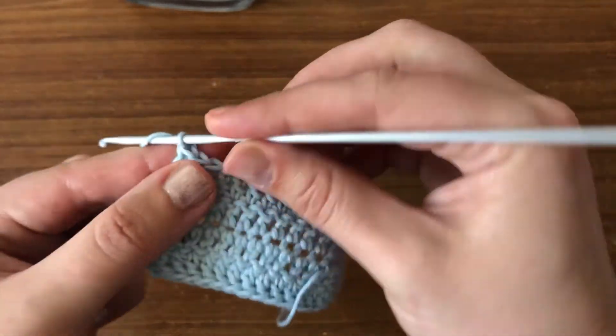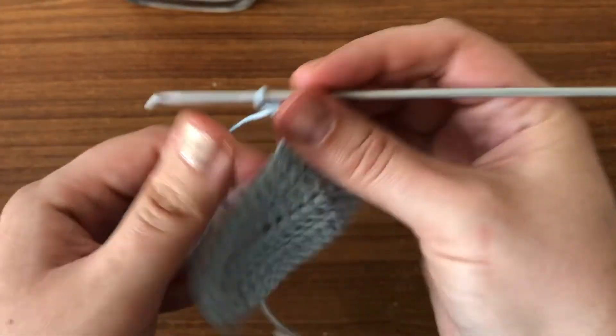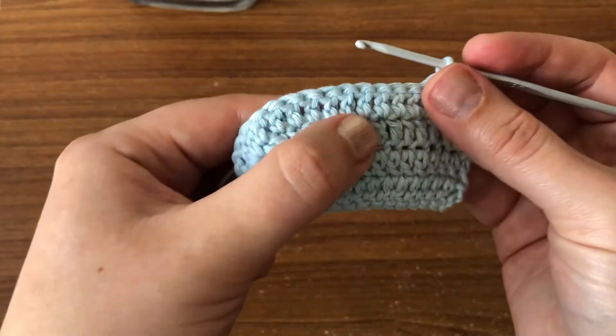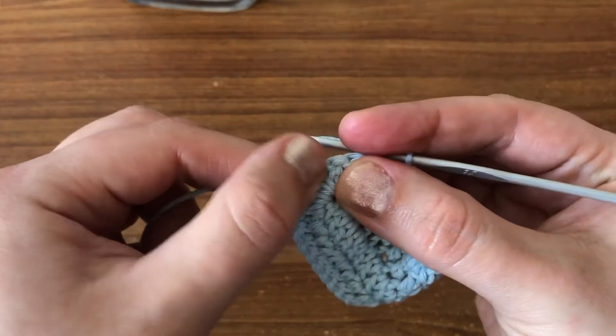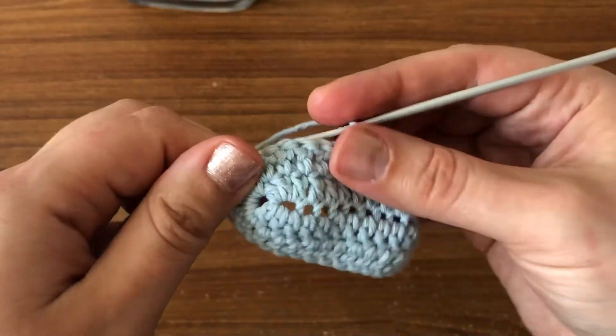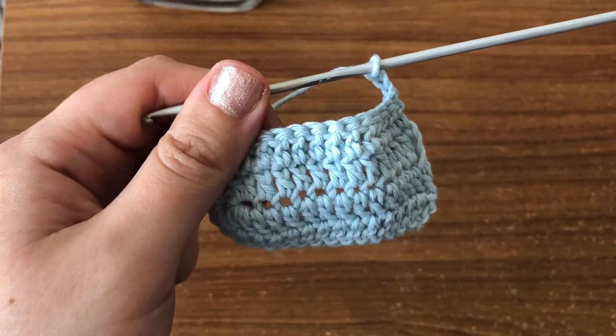You're just going to chain three — one, two, three — turn your work, and carry on doing double crochet on top of each double crochet. Then here in the chain-one space, you will do two double crochets, chain one, two double crochets. This is how you're going to carry on until you reach your desired size.